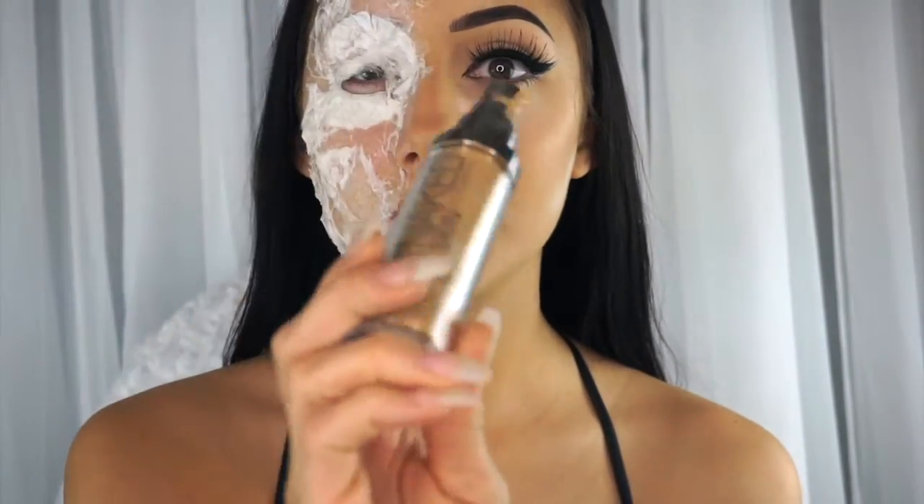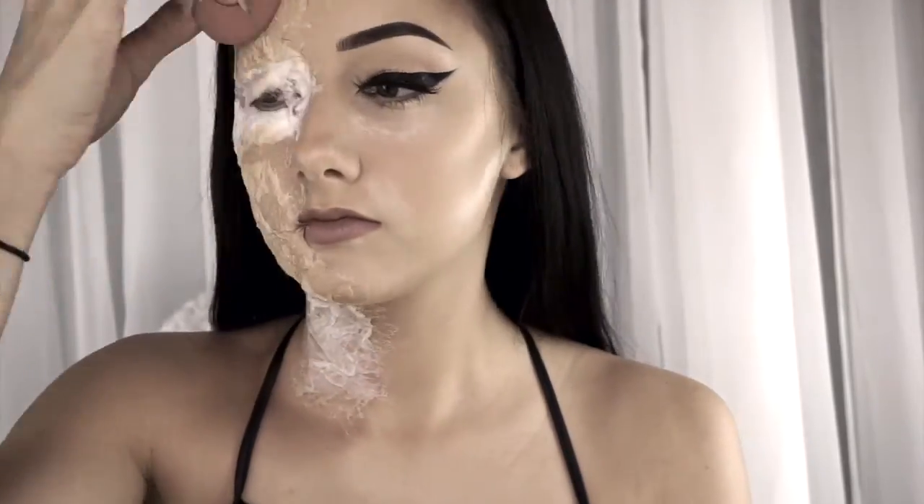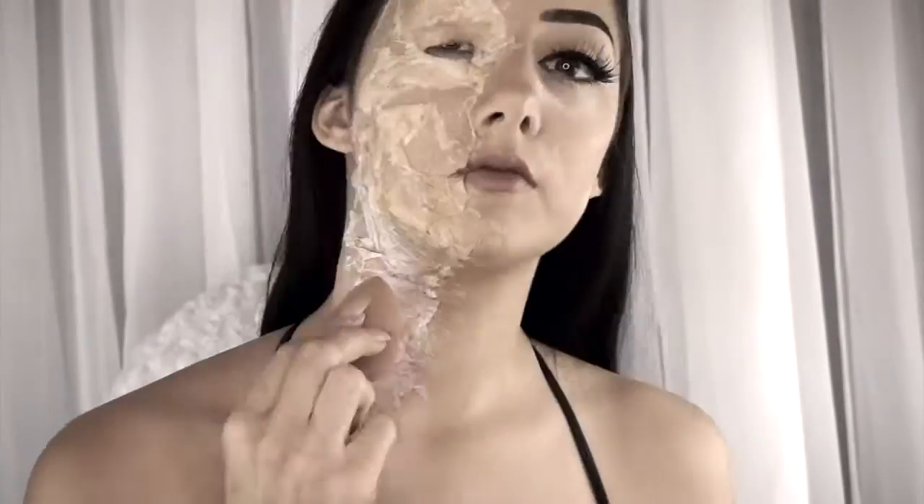Once it's dry I'll come back and add all the colors and everything to it. I'm going to go in with my favorite foundation — it's the Urban Decay Naked Skin. Now that most of that is on there, I'm going to go ahead and take my bruise palette.